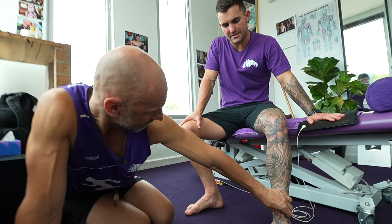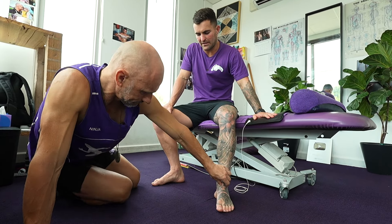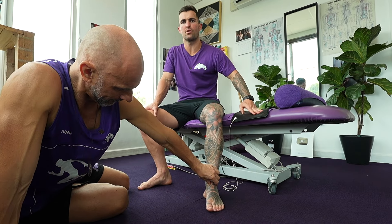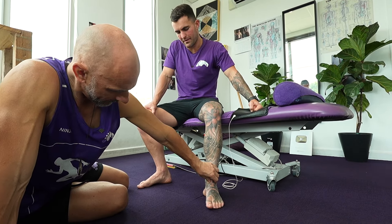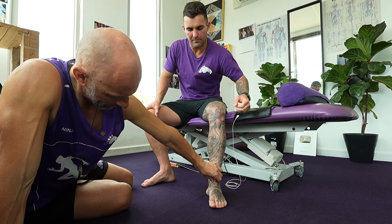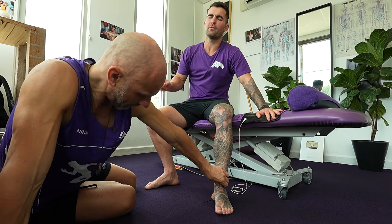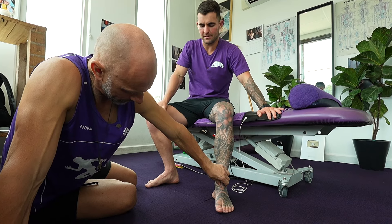It's the perfect amount of pressure - not too overbearing. I don't love getting this area done because there's a lot of nerve endings and it can be pretty sharp. The initial approach - Ninja's not hurting me. I can feel a little bit of referral into my foot, and I know that's like a perfect key going into a perfect little hole to unlock something that's limiting some movement.